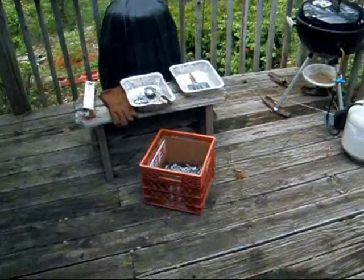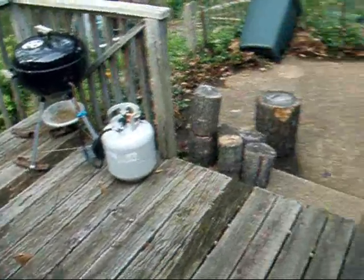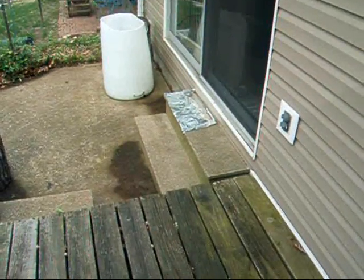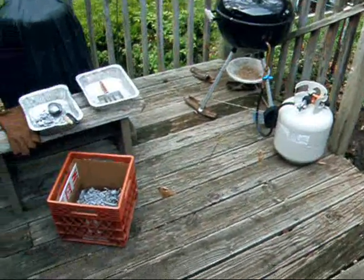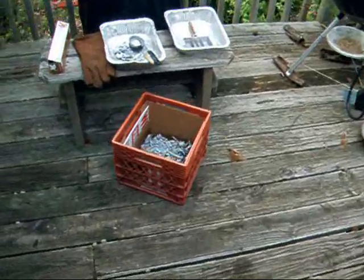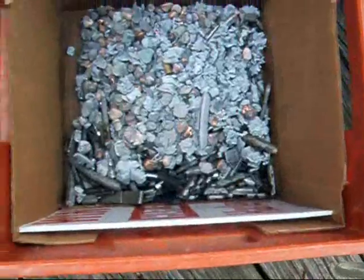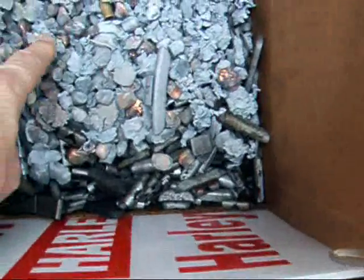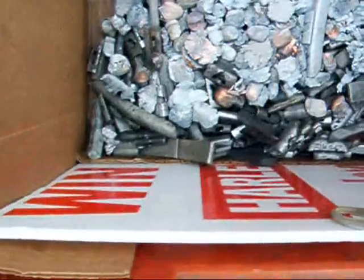I am going to start reclaiming some lead. This is my basic setup in my area where I work. I always want to do this outside because of the fumes, and you always want to make sure the wind is at your back. Here is some reclaimed range lead — bullets and wheel weights.